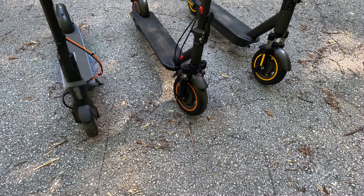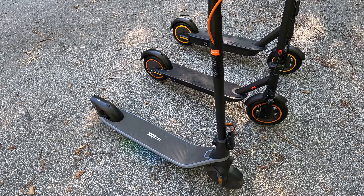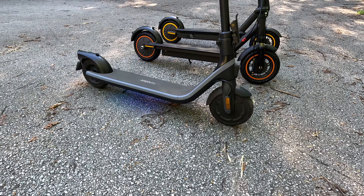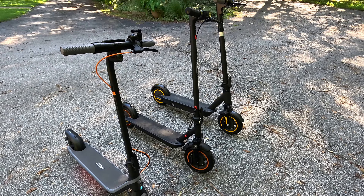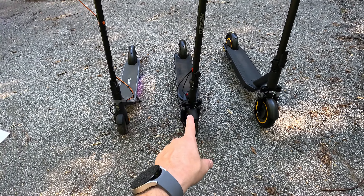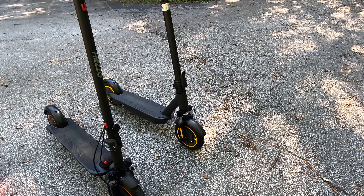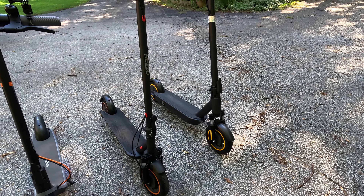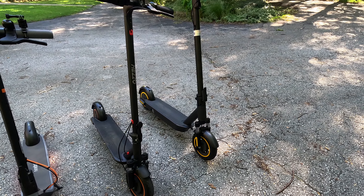Now let's compare these things. The Segway Ninebot E2 Plus has underglow lighting. It has a top speed of 15.5 miles an hour and a range of 15.5 miles. It's only got 8.1 inch tires compared to the other guys' 10 inch tires, and can go up a 15% grade. Max power is 300 to 500 watts, and it retails for $399, but you can find it on sale sometimes for about 50 bucks off. The orange scooter has 10 inch tires, a max speed rated at 21.7 miles per hour, and a range of 37 miles — about twice as long as the Segway.